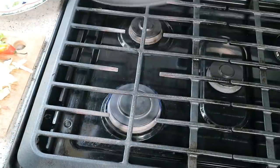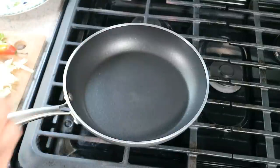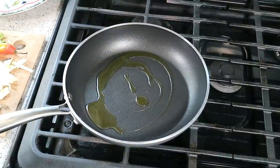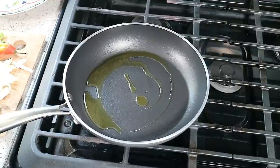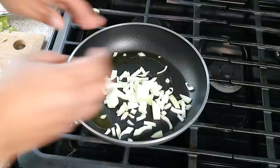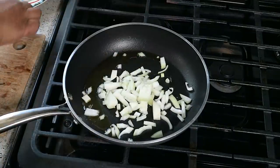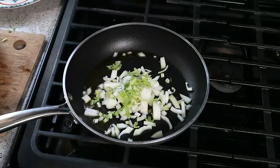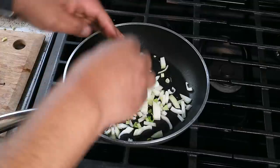The first thing we'll do is prepare the stuffing. The reason I want to prepare it first is because I want it to cool down before I put it into the fish. I have here a tablespoon and a half of olive oil. Right away we're gonna go in with half of a medium onion which has been diced. It's all about flavors here. I have here one stalk of celery, including the leaves, which I have diced up really fine as well.